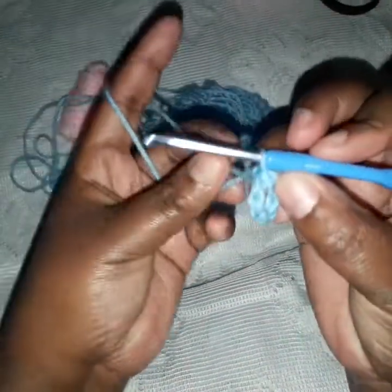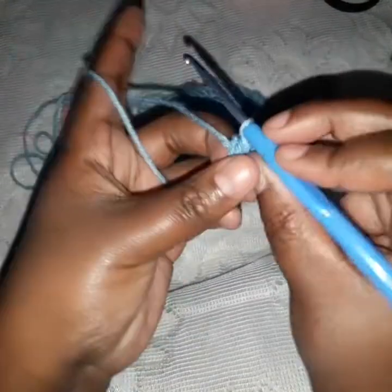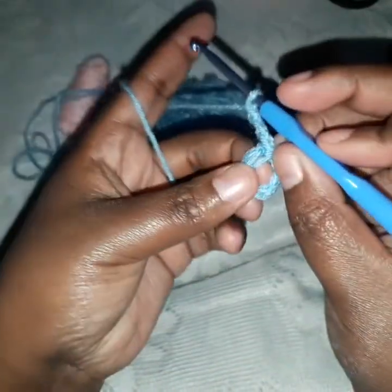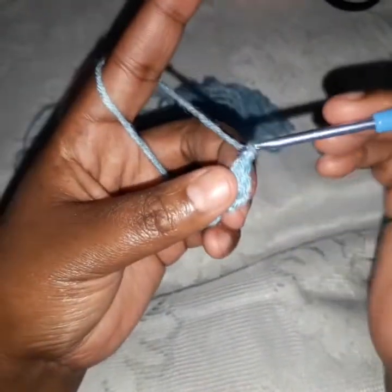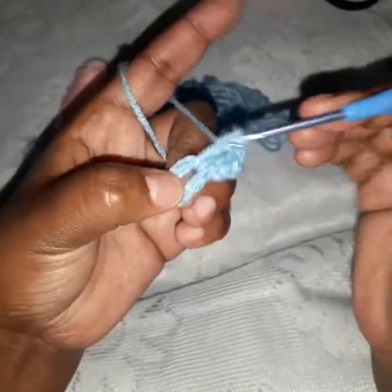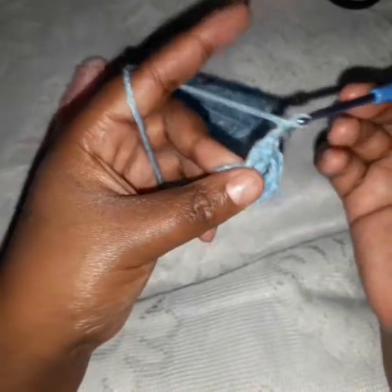Now we chain three. We want to hide this yarn, so one, two, and three. Inside this circle we make a double crochet. Chain two — one, two. We make two double crochets: one and two. Chain two again. Make two double crochets in the ring.